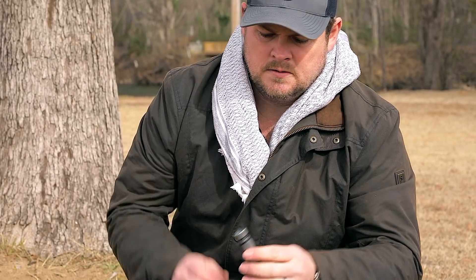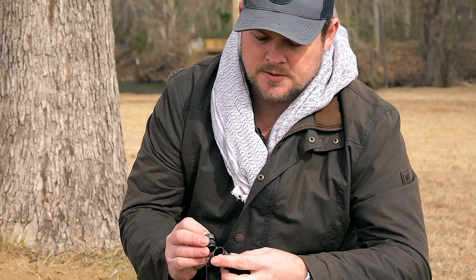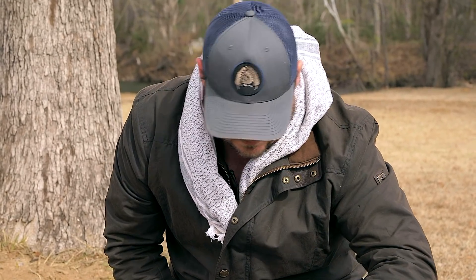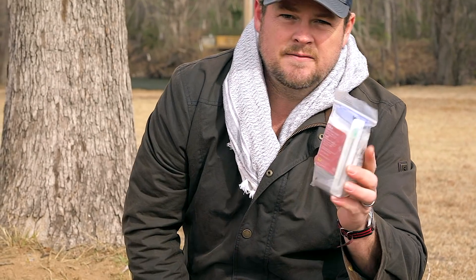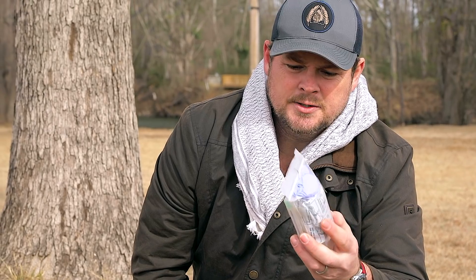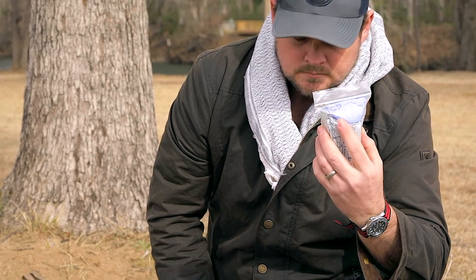This is a match safe with a compass in the end of it. I just keep some tinder quick tubes — tinder quick pouches in there — to get a fire started. This is a ventilated operator kit. This is the pocket kit you get from Tactical Response. It's got a tourniquet in it, a compressed gauze, duct tape, a syringe, and some gloves.